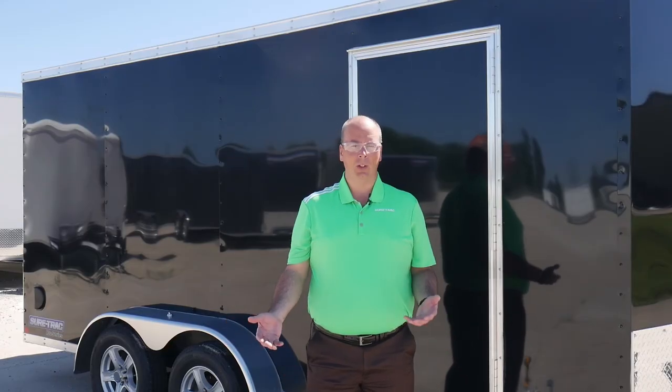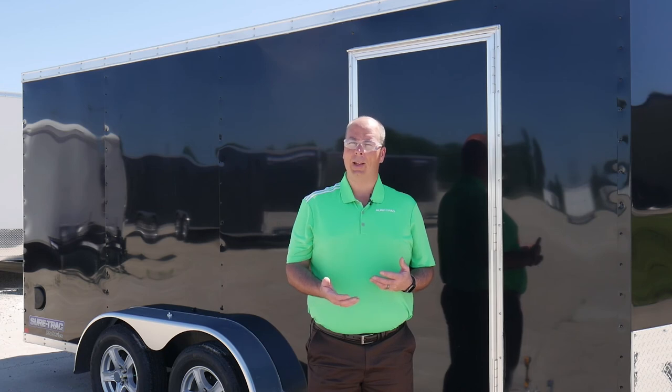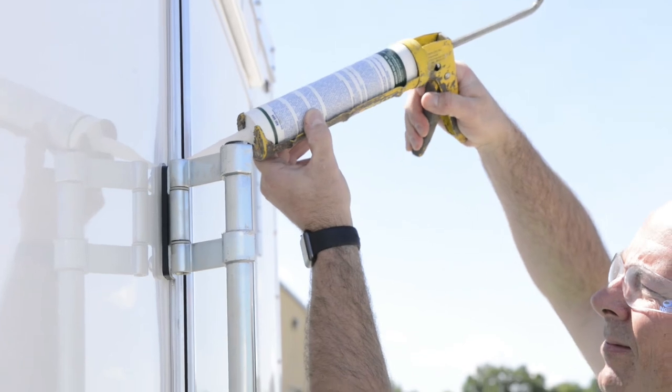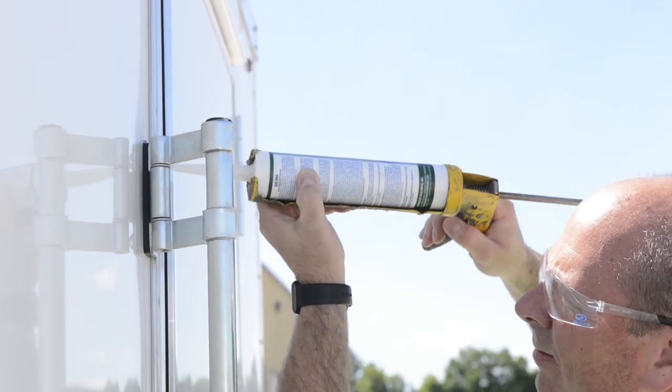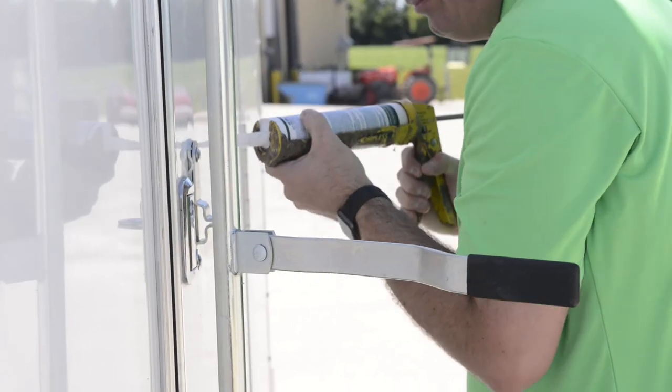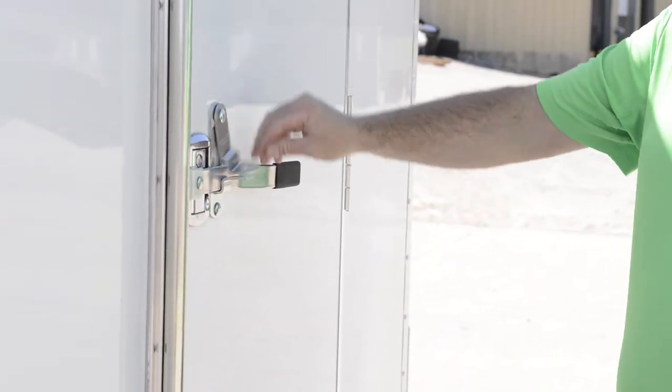That completes the installation of the bar lock and the hasp. At this point, take a bead of clear silicone and go around the hinges of the bar lock itself and also the hasp. That will keep any water from finding its way into the inside of the door or the trailer.